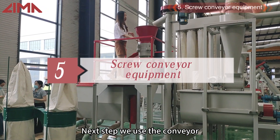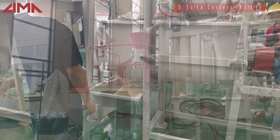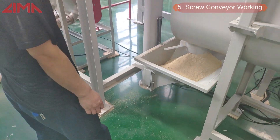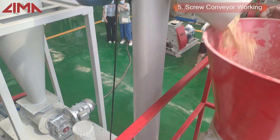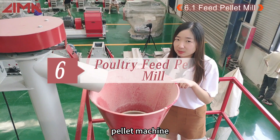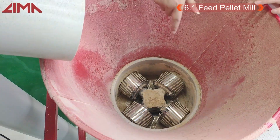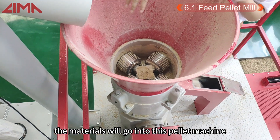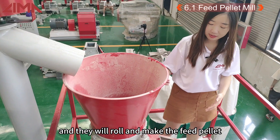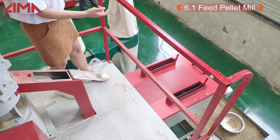We will use the conveyor to move the materials through into the pellet machine. There are some rollers inside the pellet machine, and through this conveyor the materials enter the pellet machine, where they are rolled and formed into pellets, which then come out through into a cooler machine.